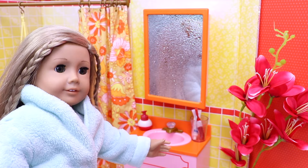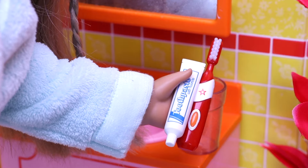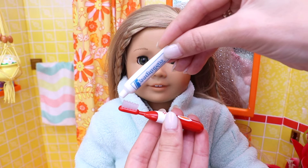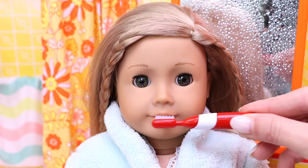Which is to brush my teeth! Let's take my toothbrush and the toothpaste, then apply a little amount of the toothpaste on my electric toothbrush and turn it on. Time for action!